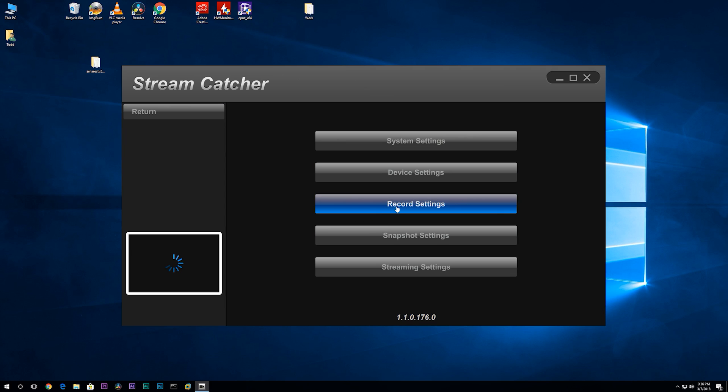Let's go back out into Settings and then into Record Settings. From here, we can set the audio and video quality of our recordings. I use high record resolution, lossless record mode, and recording quality is maxed out. There is also an option for hardware recording acceleration if your video card supports it.